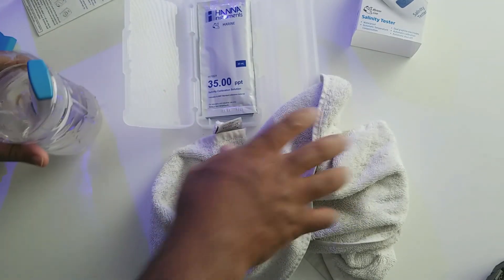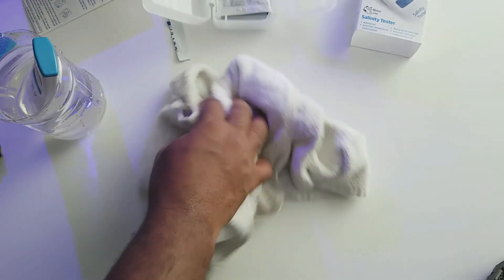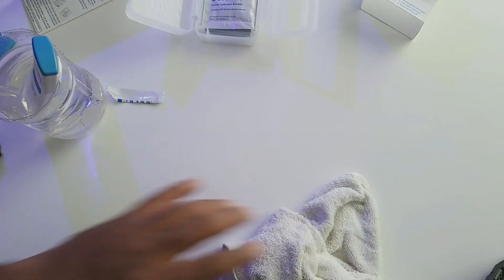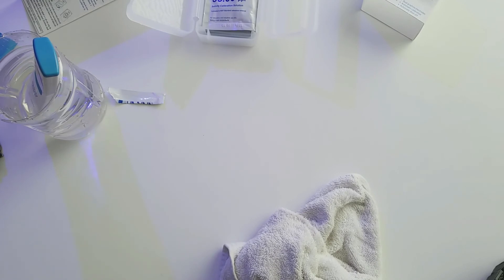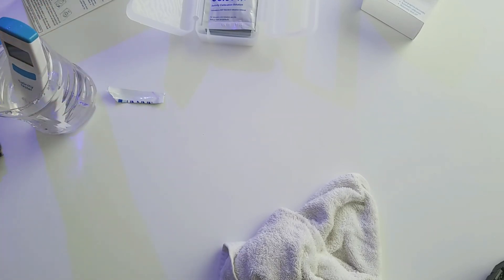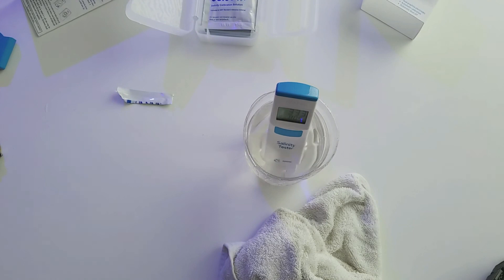As soon as you put it in the water you're getting readings — that's how fast it is. I do like it and I would say if anybody is unsure of their salinity, go ahead and get it. Like I said, I was getting about 40 PPT on the refractometer — or 1.030-something — so that's one of the reasons I got this. Plus I have a mixing station in the garage and it'll be a big help to make sure I'm right on with the salinity when I do water changes.